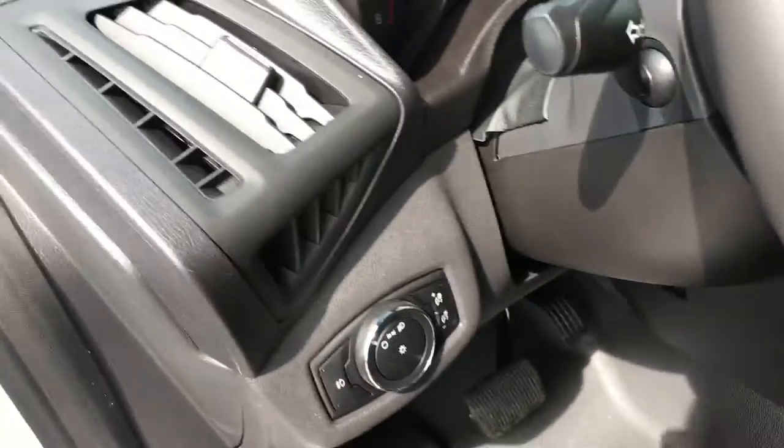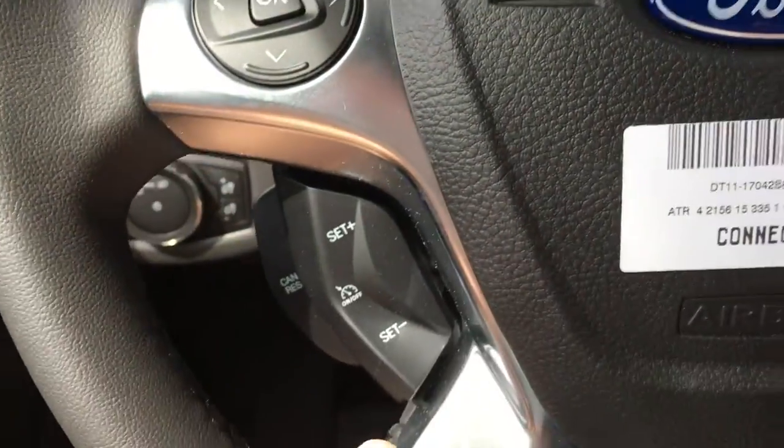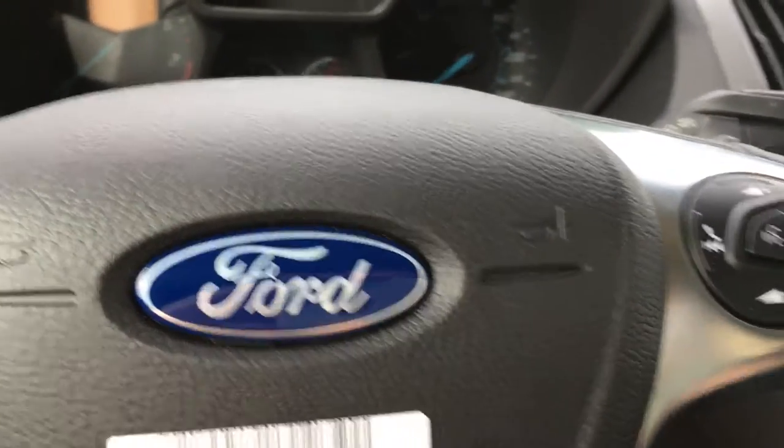Beside the steering wheel, you have your lighting controls. On the steering wheel, you have the controls for the dash, cruise control, as well as your sync, hands-free, and media controls.